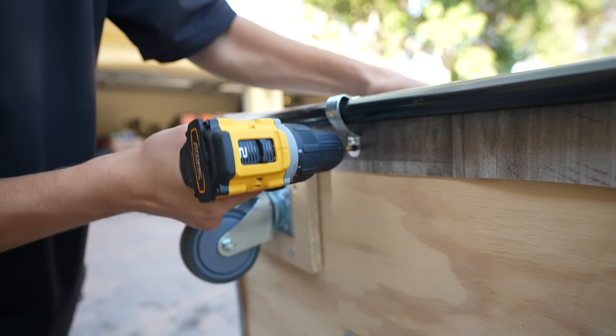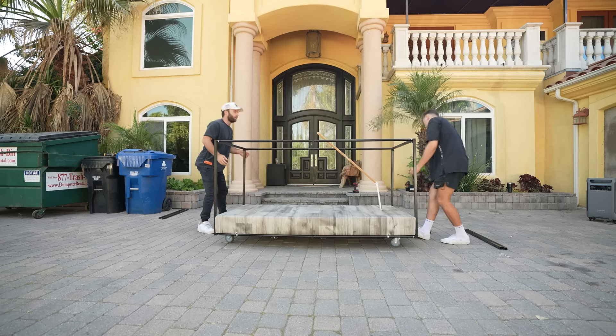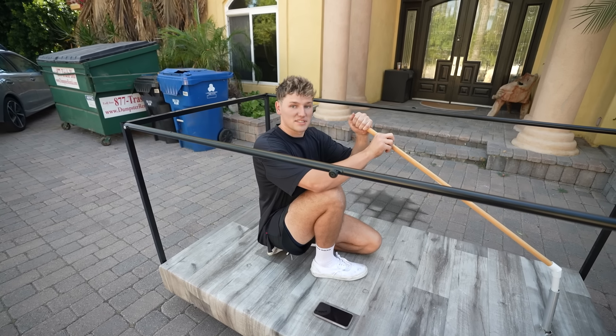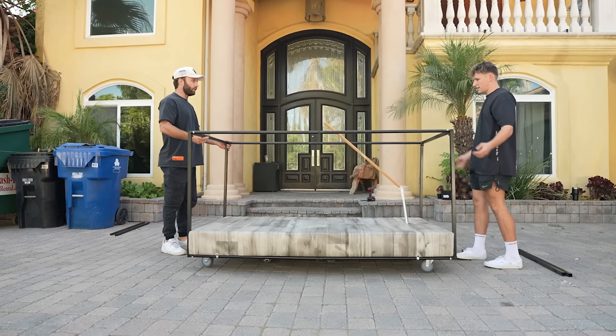And just after a few minutes of drilling, let's flip it over and see how it looks. You know, like inside of a tank, how they have that whole room they can go in? So this will make the perfect control room. This is where I can actually sit and steer the tank. Is it perfect? No. But it should work.